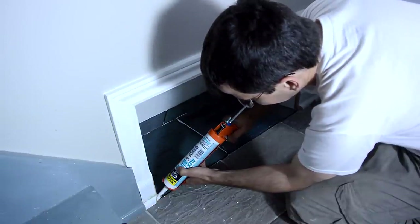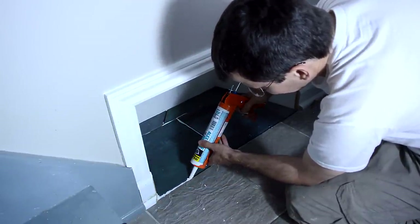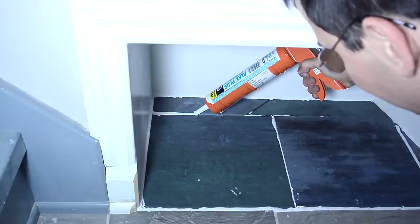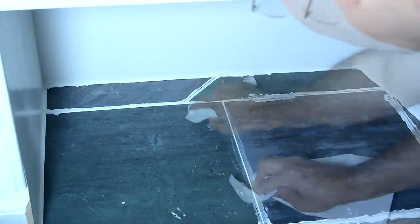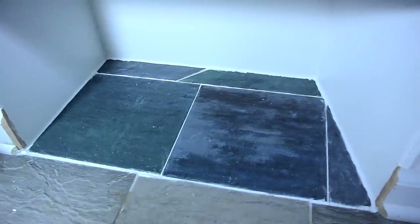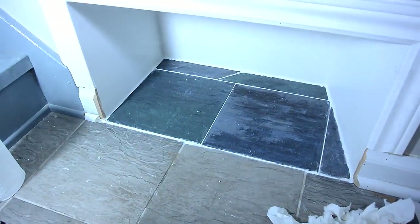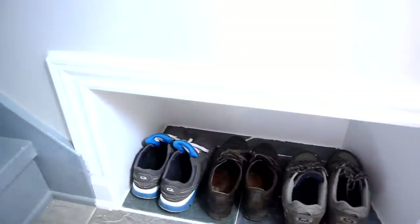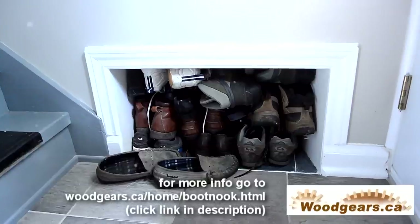Grout is much easier to work with than caulking — it's much less messy — but I'm just gonna use caulking instead of grout. The problem with caulking is the more you work it the worse it looks, so I'll just leave it at that. I already went through plenty of paper towel just working this stuff, cleaning it up. Got the trim painted and now it's all done. It was a lot of work for room for 3 pairs of shoes. But then again...